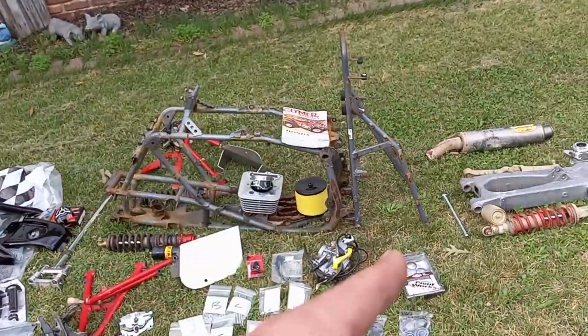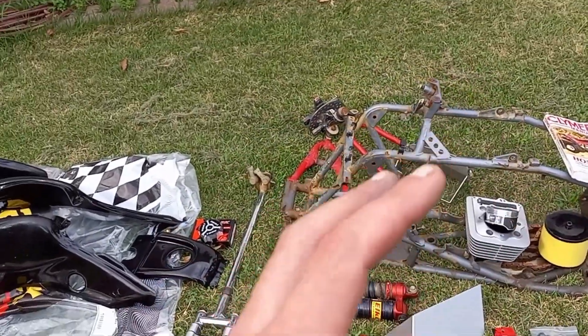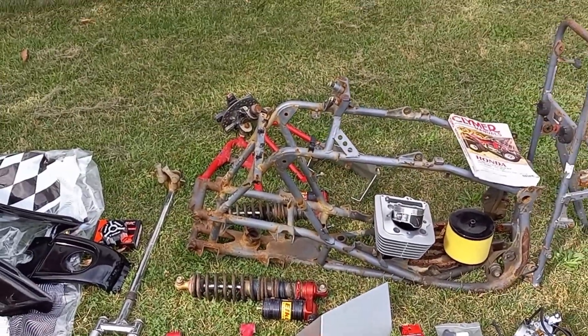Parts that we're going to get powder coated are the frame, subframe, the A-arms, and the engine side covers like the clutch cover and flywheel cover. I'm not sure what colors yet. The whole quad is going to be black and polished aluminum, but I think I want to throw a little bit of red here and there. The engine cases are probably going to be black, the frame is going to be gloss black, and I might do a little bit of gunmetal gray or silver to match some of the polished aluminum.